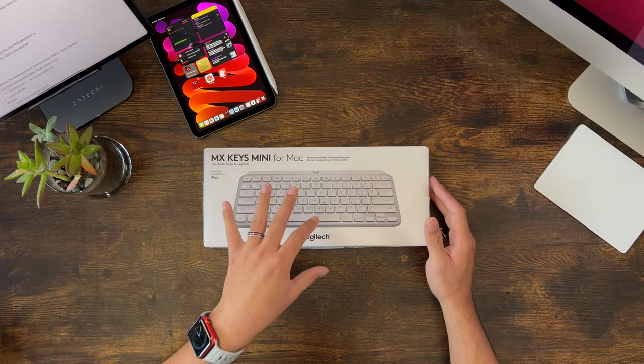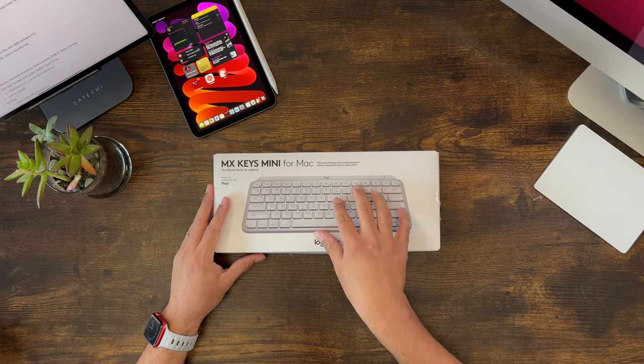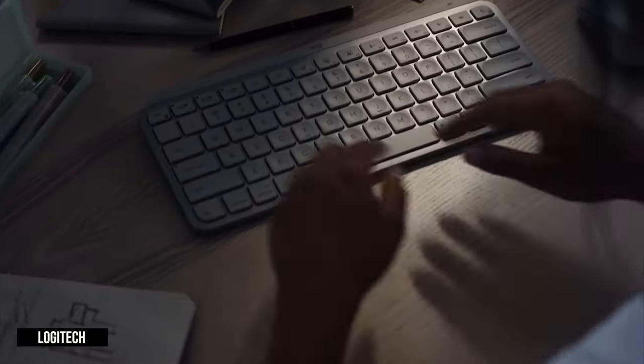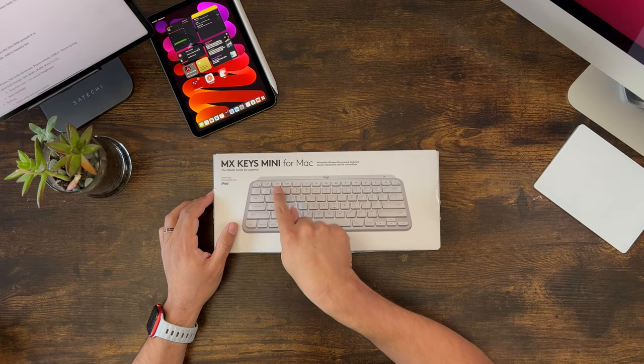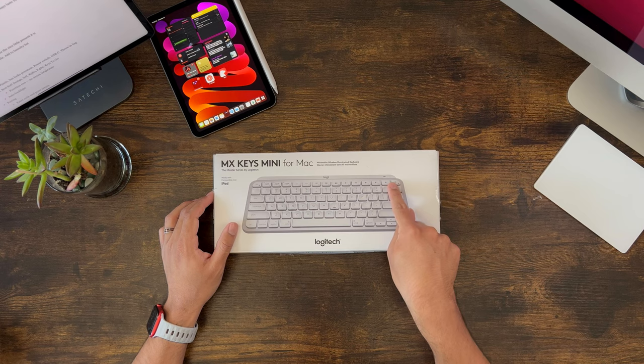For $99, you get a very sleek keyboard with backlit keys that adjust to lighting changes in your area. The Mac version only comes in this pale gray/white color, but there are other colors available in the generic version: graphite, rose, and black. It has a built-in battery that charges via USB-C — add that to the laundry list of devices with USB-C ahead of the iPhone. Logitech says it lasts about 10 days on a full charge with backlit keys on, and about five months with the backlight off. It supports up to three different connections using the keys up here, and you can switch between your connections at any time, along with the additional function keys on top.